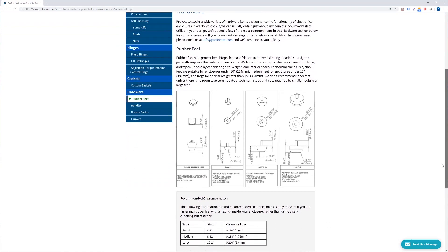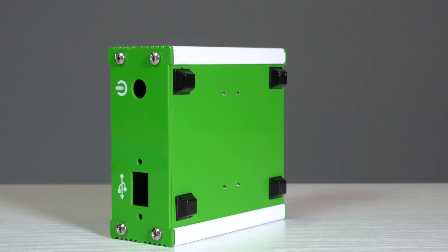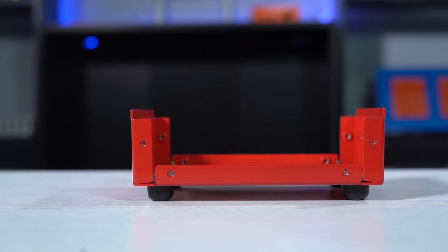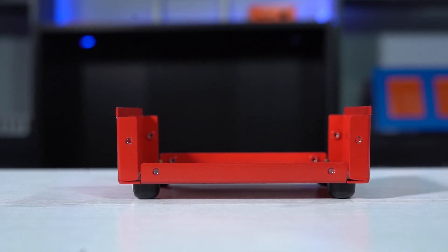Rubber feet are a simple addition to your custom enclosure that can have a big impact. Rubber feet elevate your enclosure from above the surface on which it's sitting. Having your enclosure elevated is useful because it can help with the ventilation from your components, and it can also serve a purpose of space. Rubber feet can also prevent your enclosure from sliding around on a tabletop surface, and also protect the surface from being scratched.